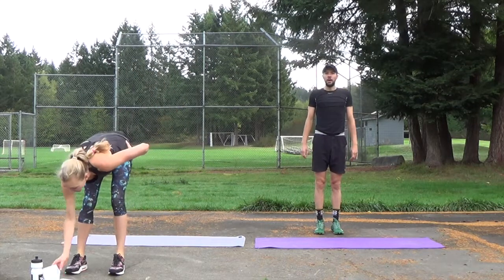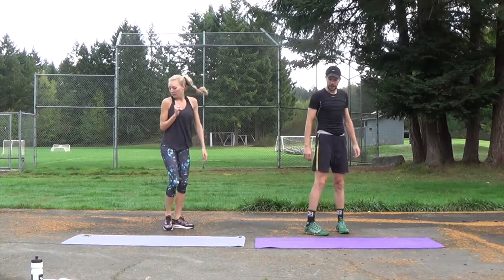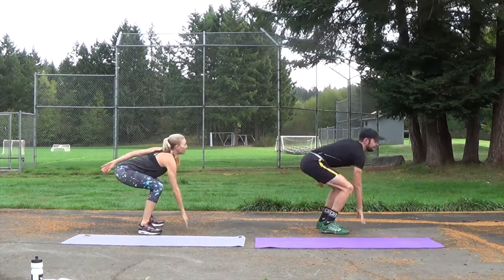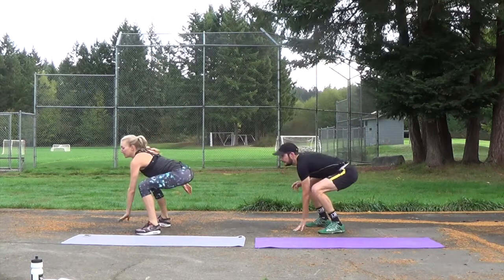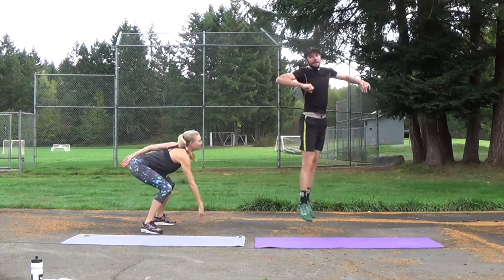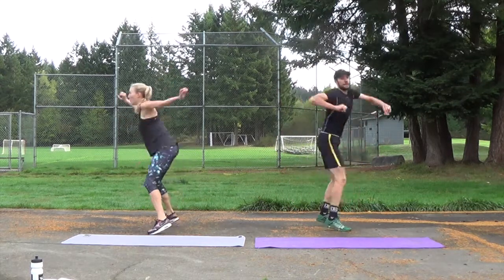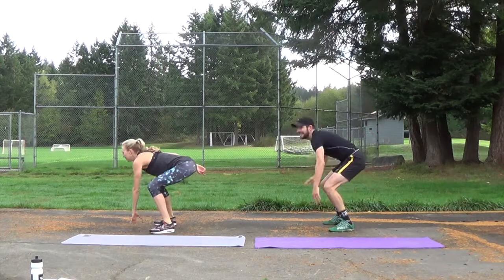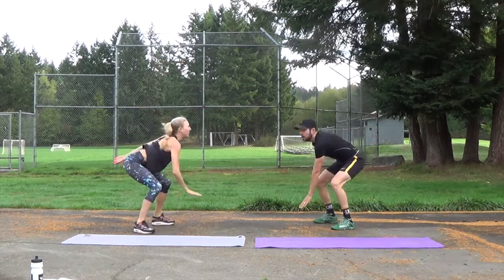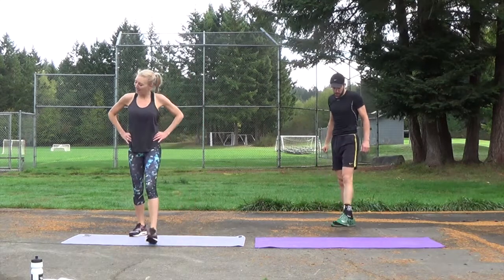20 seconds break. Next move is a turn squat — it's a squat jump but in the air you do a 180. In three, two, one, go! Try to come upright every time you jump, and if you're not jumping, you're just squatting. Get your hips down. That's 20 seconds already. Last five, four, three, two, one. Break. Awesome job. 20 second break.